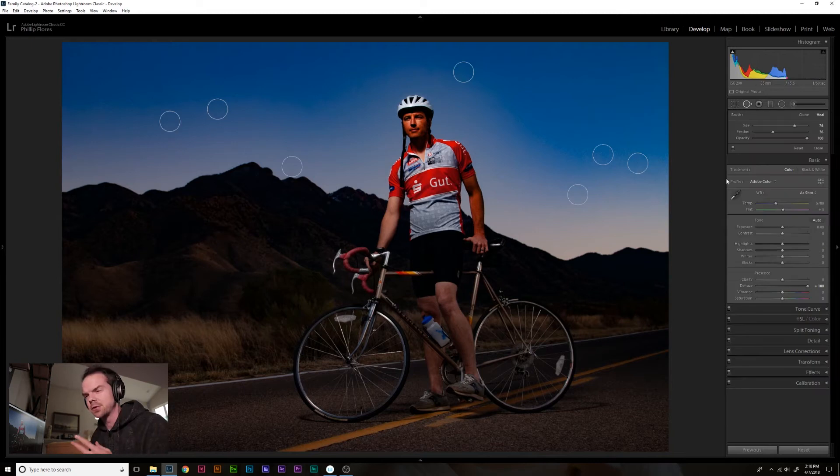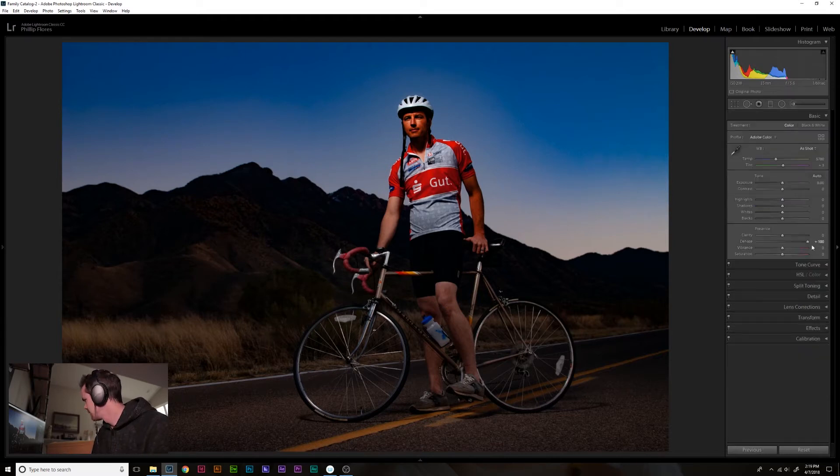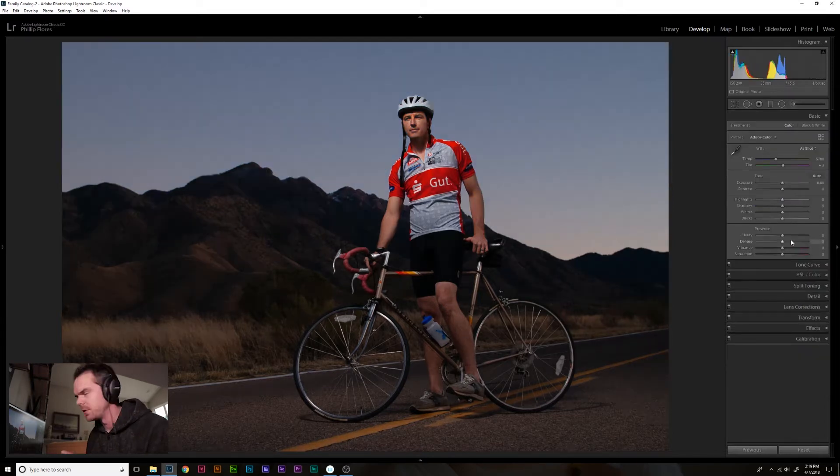Inside of the spot removal tool you have a couple of options: the size of your brush, the size of the feather of the brush. You can change it from heal to clone, which just takes the exact data from one part to the part that you're trying to fix. Then you can change the opacity of that fix. So we'll get rid of that dehaze and go back to the standard image.